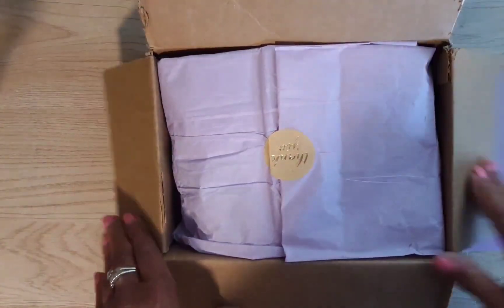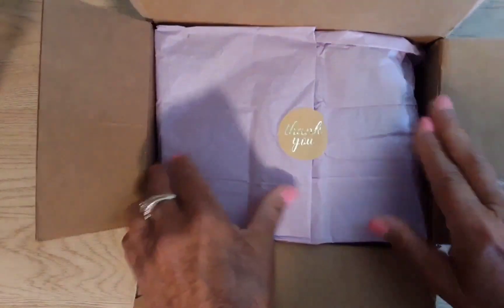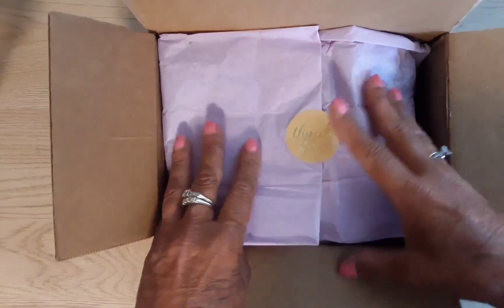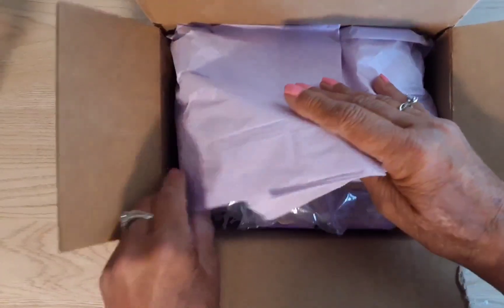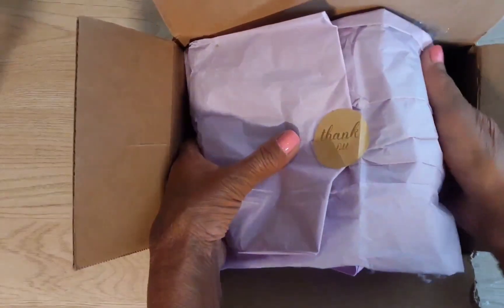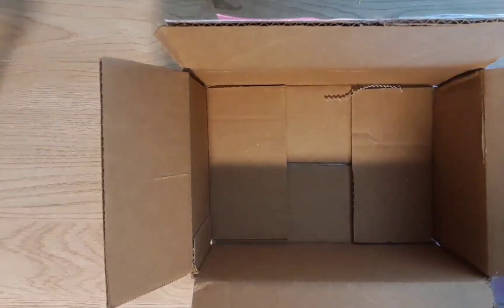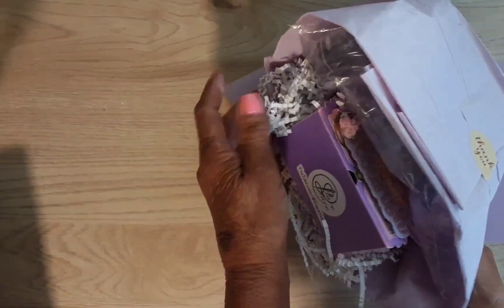Oops, it's backwards. Thank you, thank you, thank you! What do you mean, Stace? Let me see. Oh okay, she's got it like this — this is so pretty, look at in there!